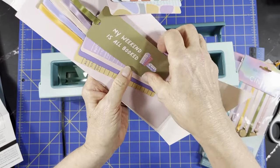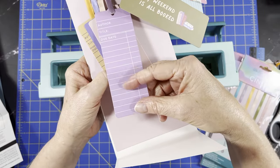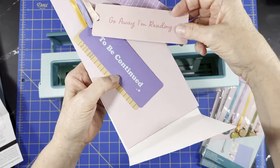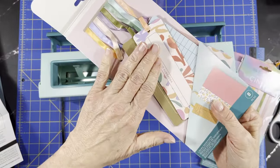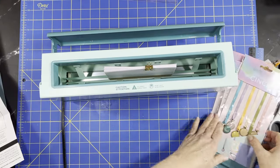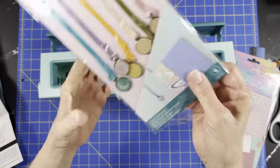"My weekend is all booked!" — then you've got ones where you can just write on if you're handing them out to people, that's kind of cool. "Go away, I'm reading," "To be continued" — and another one of those. I think these are sold individually in stores; you're not going to get them all in a kit like I did. Then there's another set of bookmarks.